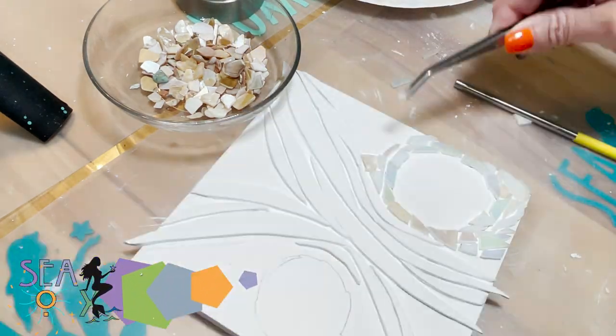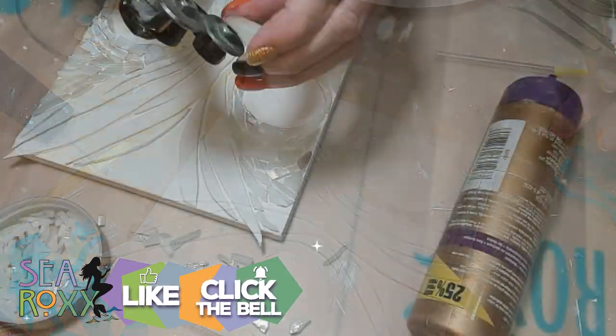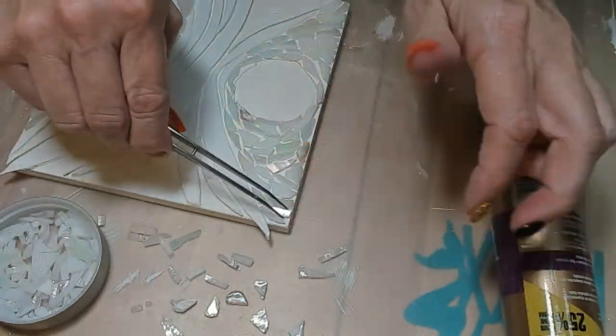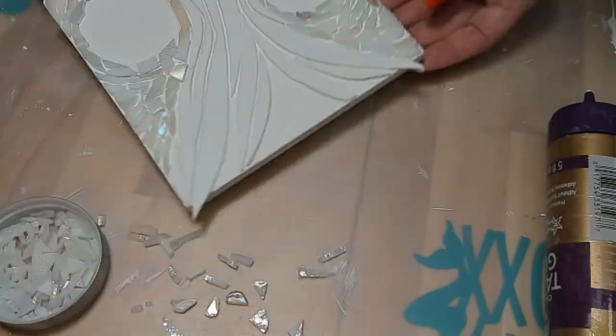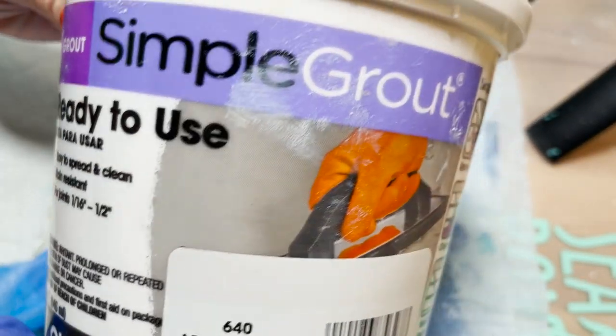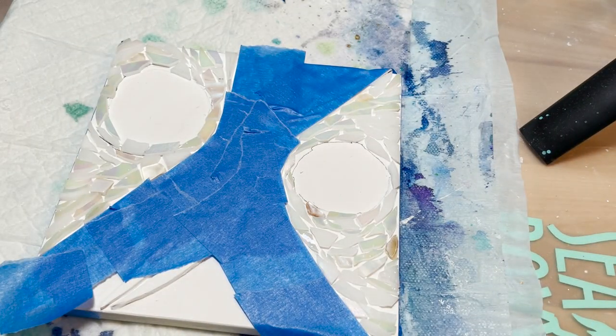If you've been enjoying this art challenge so far, I appreciate it if you'd splash that like button. By the magic of editing, we are just about done and we're ready to tape it off and add some grout. The grout I'm using today is a ready-to-use sanded grout from Home Depot, and you can just use it right out of the tub.